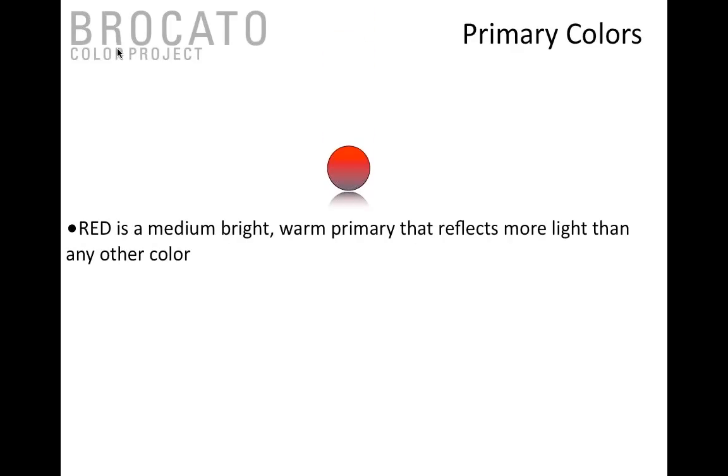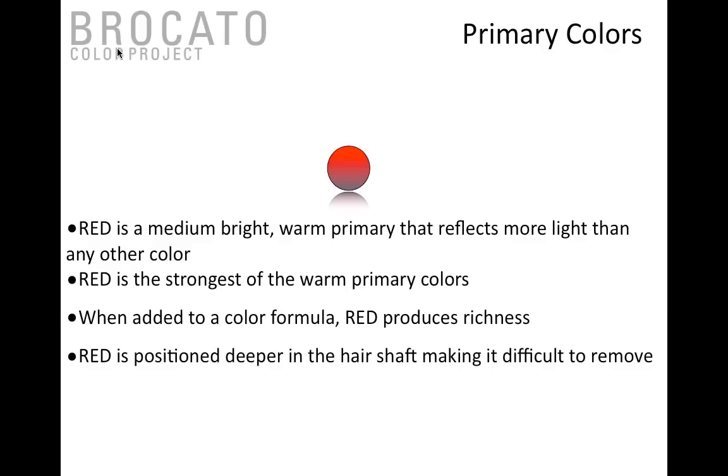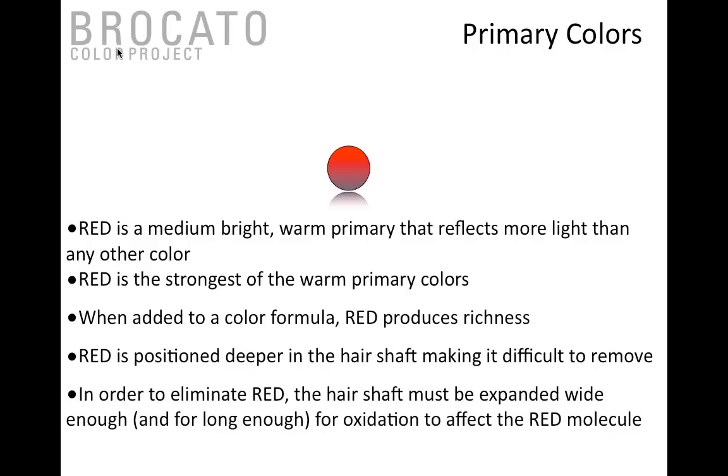Red is a medium-weighted color and it is the brightest and most reflective hair color in the family. It's the strongest warm color and the one we react to most strongly with artificial hair color. It produces the most richness and is a little more difficult to remove because it's positioned further into the hair shaft — you have to expand the hair shaft wide enough and long enough to eliminate the red molecule.